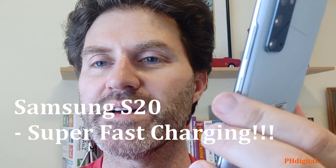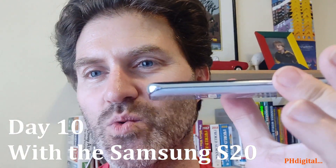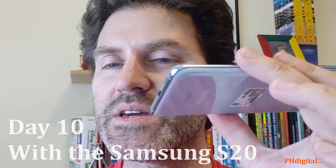You recognize this? I've been reviewing it for the past — this is day 10 with the Samsung S20, and it has a unique feature. Not only does it do fast charging, but it has a new technology that Samsung introduced.